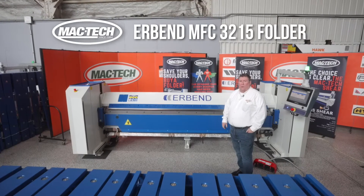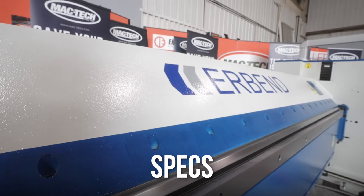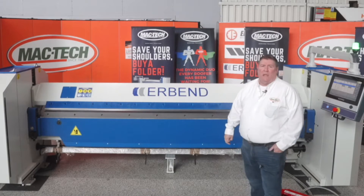The Urbend MFC 3215 folder, brought to you exclusively by MacTech. The MFC 3215 is a 10-and-a-half-foot bending area by 16-gauge folder.